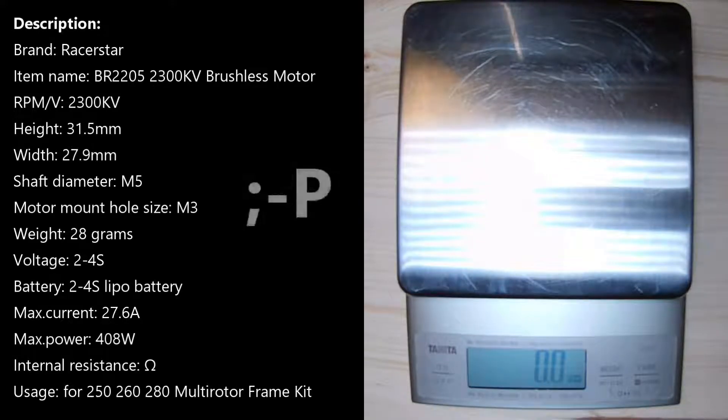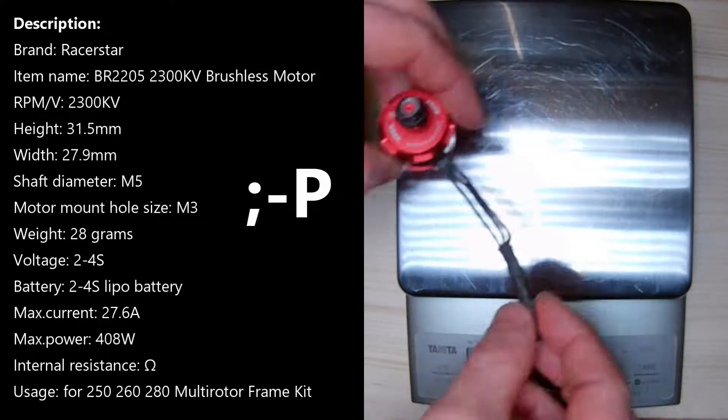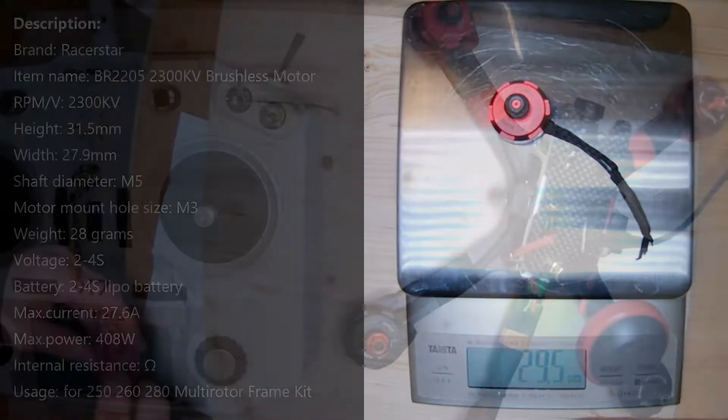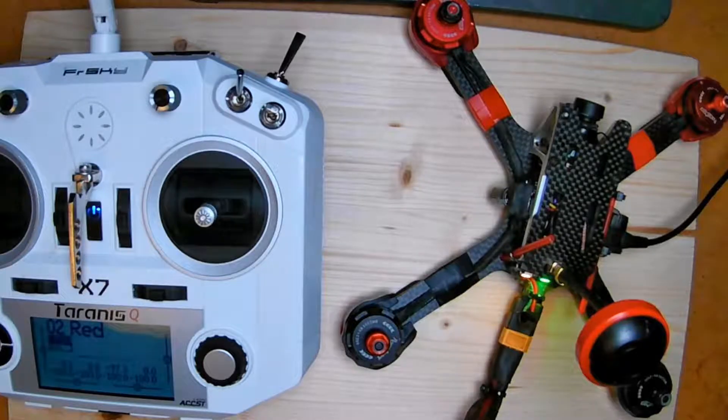I added the specs in this video, but I don't read them to you. The weight is about 30g, with the wire extensions needed when used with a 4-in-1 ESC. I will use this motor in a build video, so stay tuned — you will find the link in the description field.